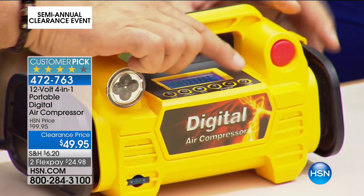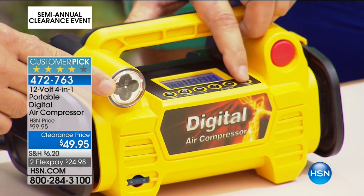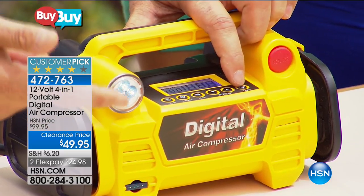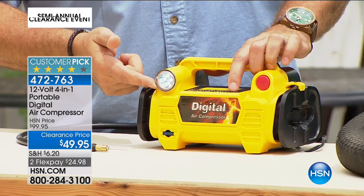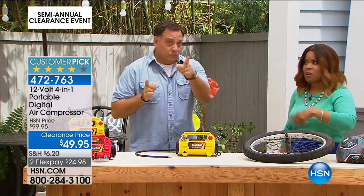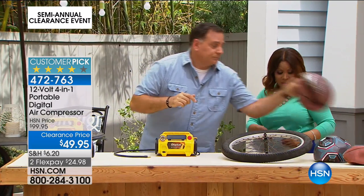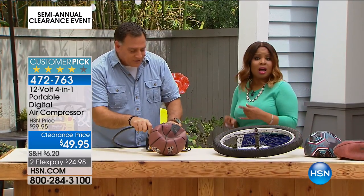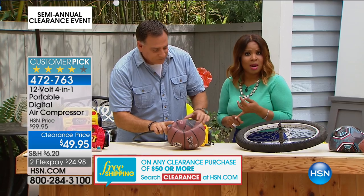This also has a built-in light. Press the button once and it flashes — perfect if you're on the side of the road with a flat tire. Press it again and it stays on full. And it's clearance right now — we took $50 off. It's available on FlexPay with very limited quantities. Just choose yellow or red, but do hurry.